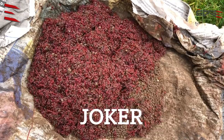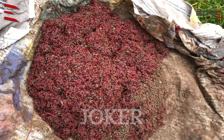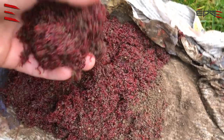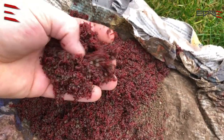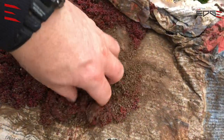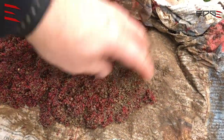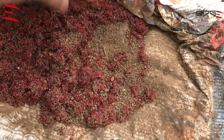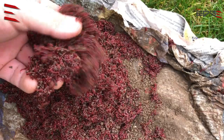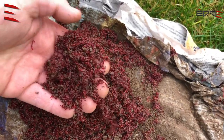Yesterday I came back from a three-day fishing trip and I have a lot of joker left. I kept it on my peg in the limb, so now I would like to make it clean and prepare it for the next session.